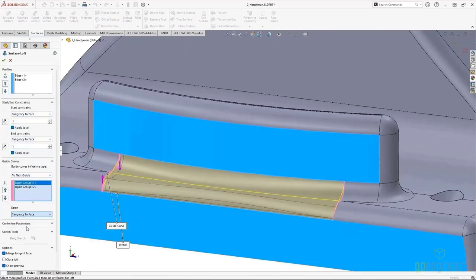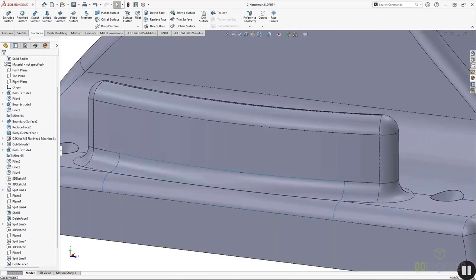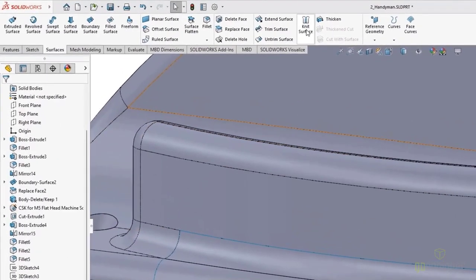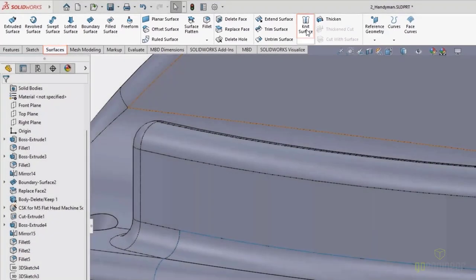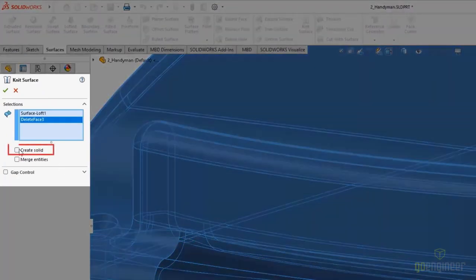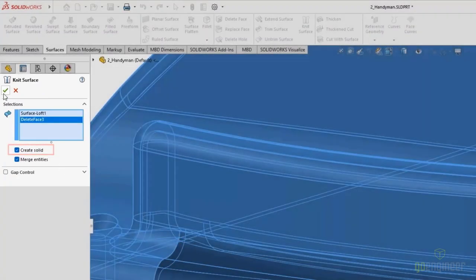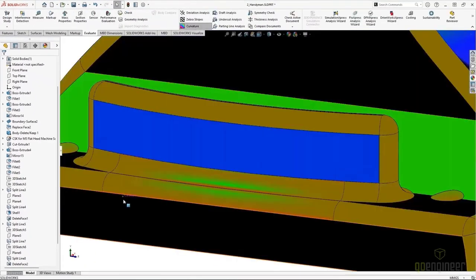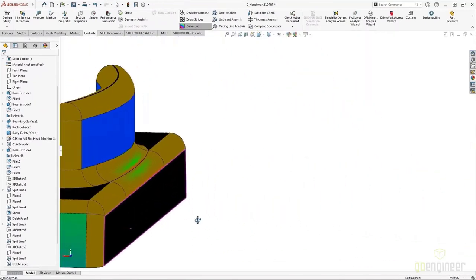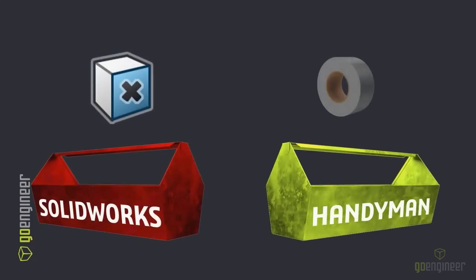In my start and end constraints, I'll make sure we've got tangency across the board to get a much better blend. From there, I can knit the two surface bodies together using the option to create a solid once knitted. And now we've got a much nicer blend. Remember, if we need to patch up a problem and it's a short-term type of fix, the Delete Face command is a great tool to get us there.